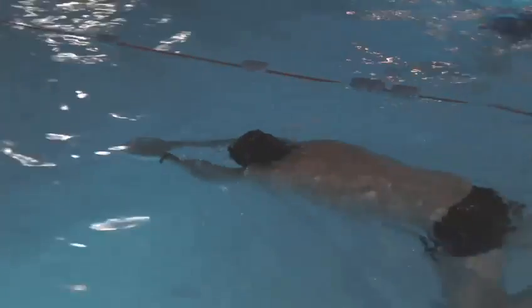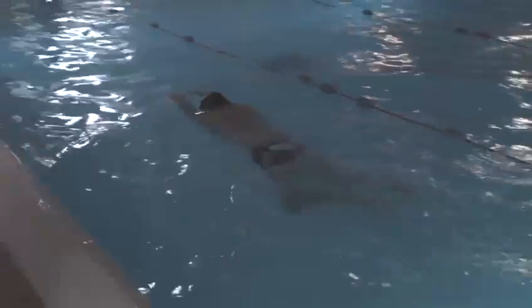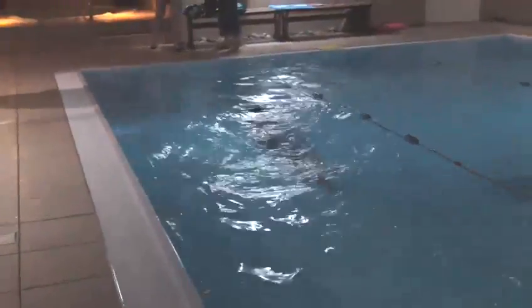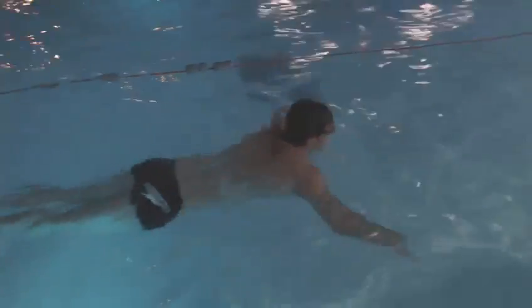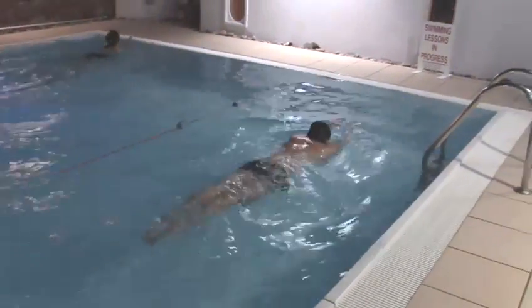Now we're doing two leg kicks and one arm stroke or breath. The reason we're doing two is it gives you more time to think about the leg kick and then to think about the upcoming breath. One, two, breath. While his face is in the water, he's blowing out slowly, trickle breathing out.